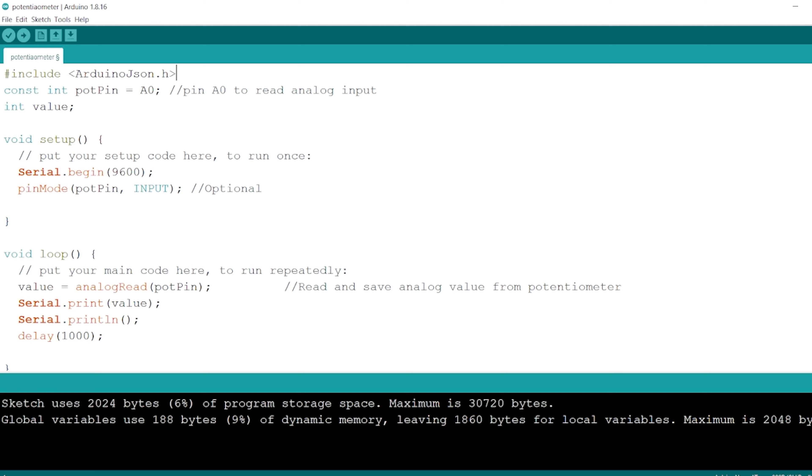In this library, there is a data type called StaticJsonDocument. After reading our value from the potentiometer, we shall declare a variable called doc as our document, of type StaticJsonDocument with a maximum length of 200. So this is our JSON document now.